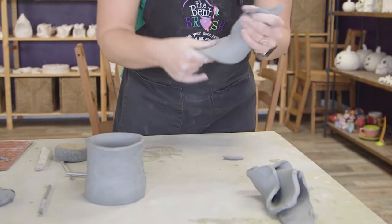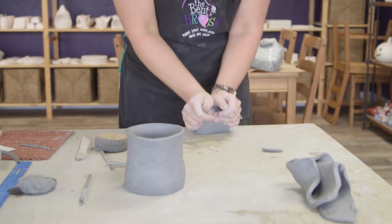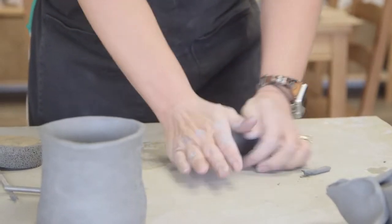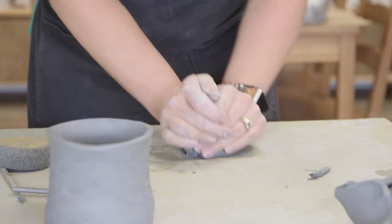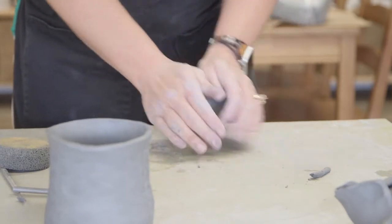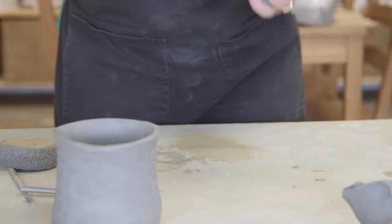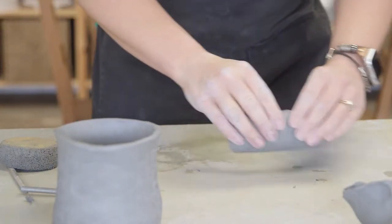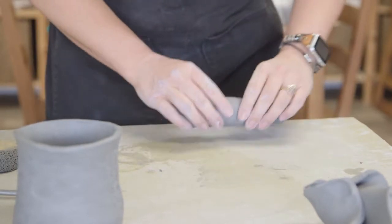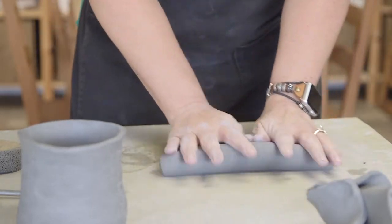Now I'm going to take a pretty good chunk of clay and wedge it all together. When working with clay you want to make sure you get all the air pockets out, because they can explode during the firing process. So I'm wedging it together — this is something we can definitely help you with, and most of the time we'll have it done ahead of time for you. Now I'm going to pull this into a pretty fat coil because this is a good-size mug and we want a stout handle.